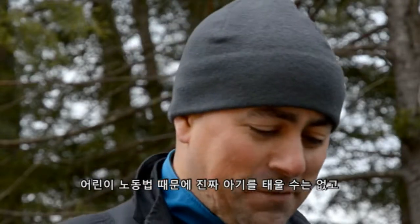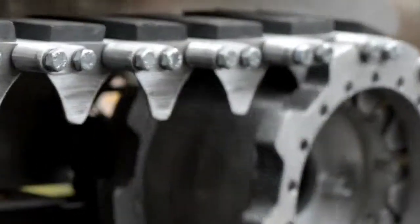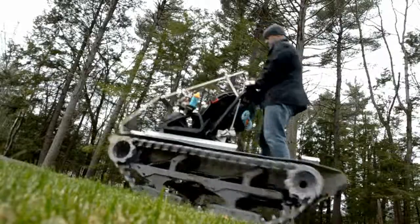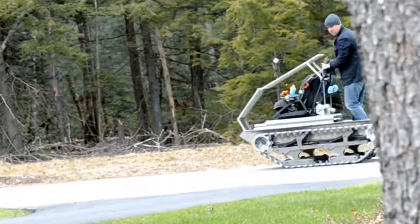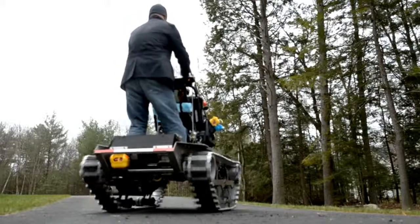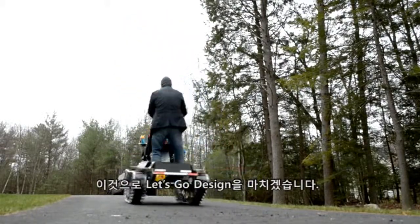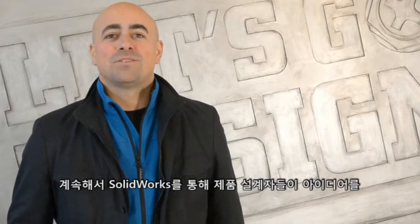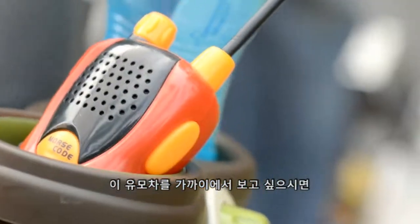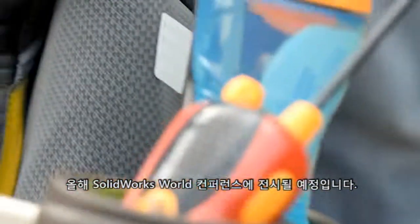Child labor laws prevent us from using a real baby for this demonstration, so we're just going to rock and roll. That's it for this project on Let's Go Design. Stay tuned as we next show how SOLIDWORKS has helped product designers bring their ideas to life. If you want to see the baby buggy up close, it will be on display at this year's SOLIDWORKS World Conference.